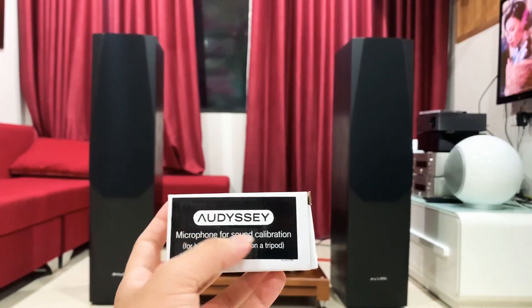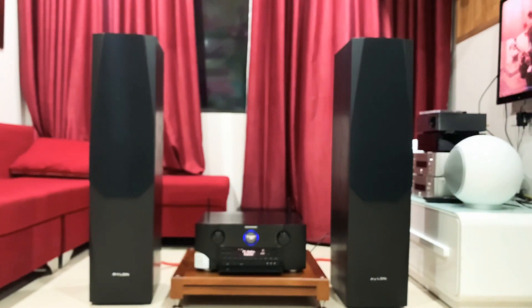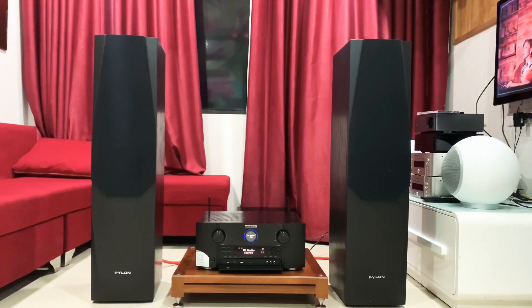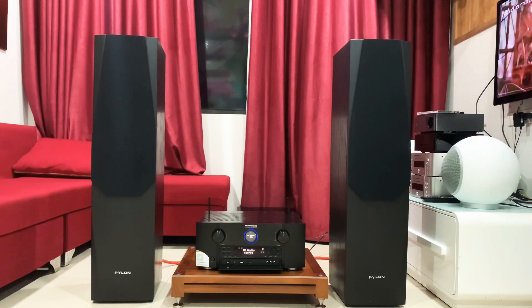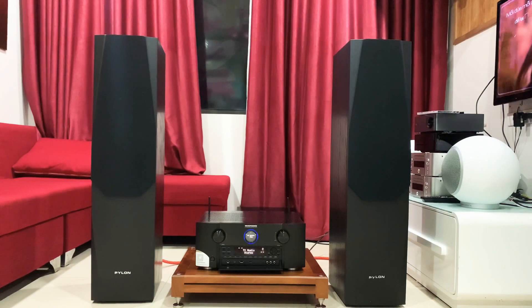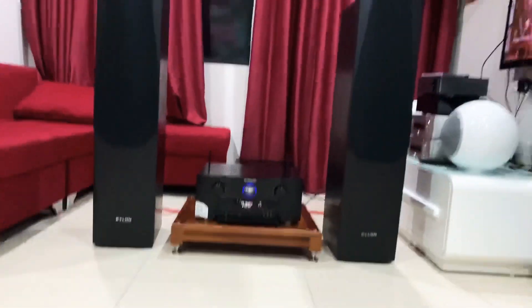Đây các bác, một chiếc mic như thế này để các bác căn tiếng luôn. Và chúng ta sẽ có một đầu amply với kích thước rất là lớn. Bây giờ em sẽ quay gần hơn để các bác tham khảo thêm về hình thức cũng như là những chiếc âm của nó. Đây là những sản phẩm hiện tại cực kỳ hot trên thị trường.